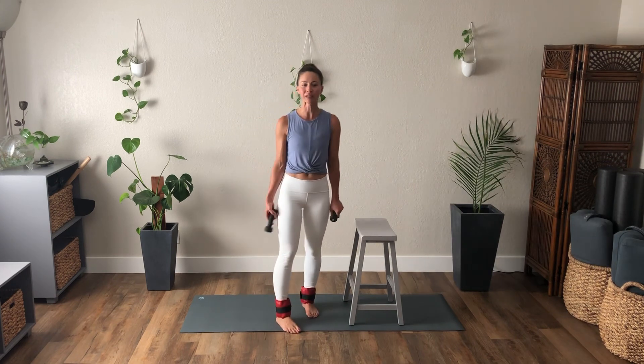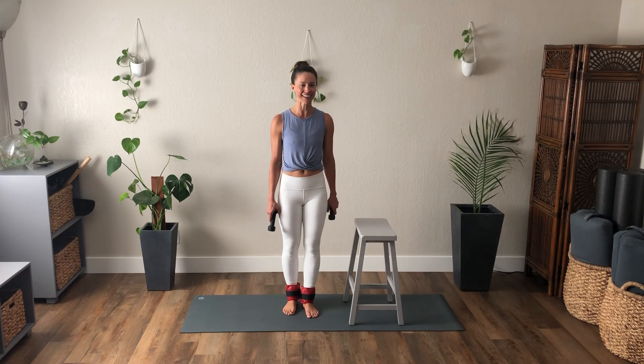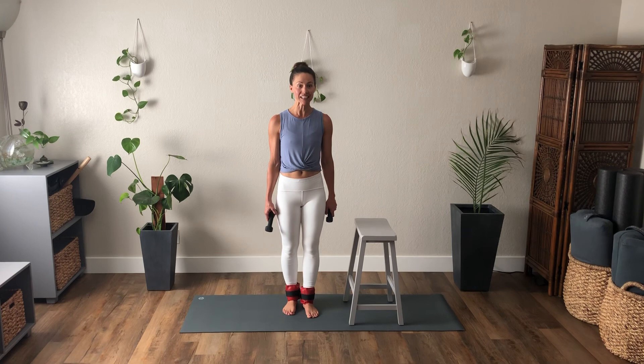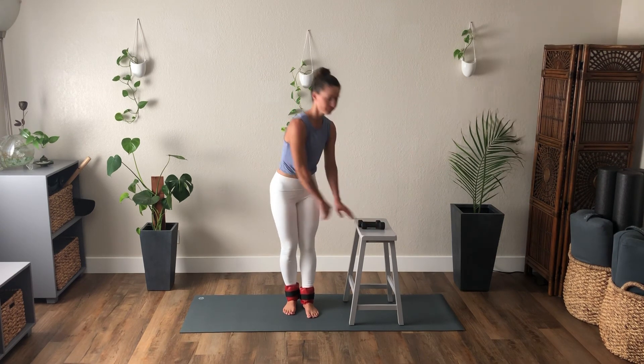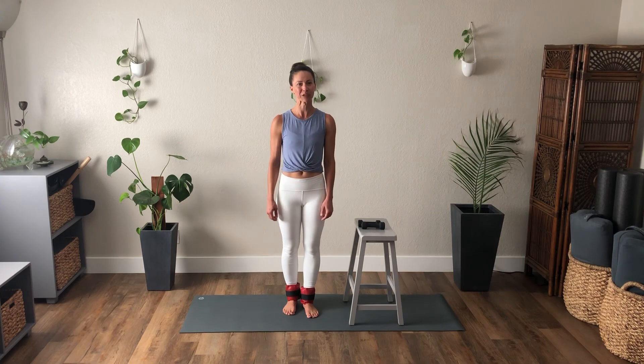Good work — that completes our workout for today. You could do this daily; you could do it without the weights. Thank you for joining me. Have a wonderful day.